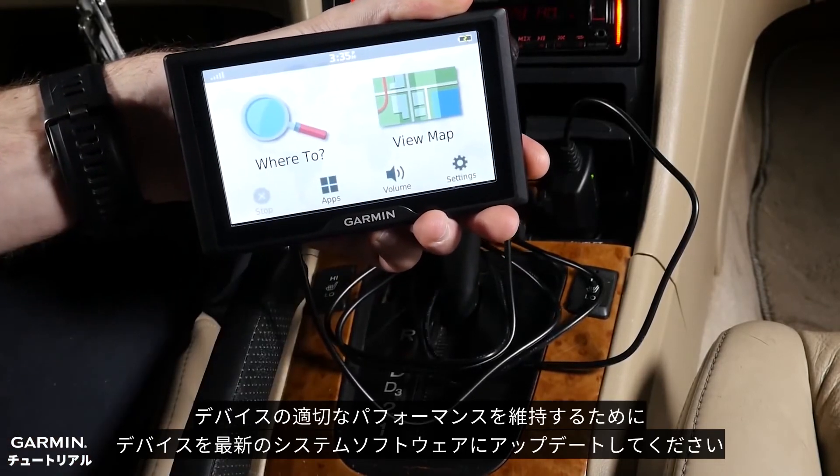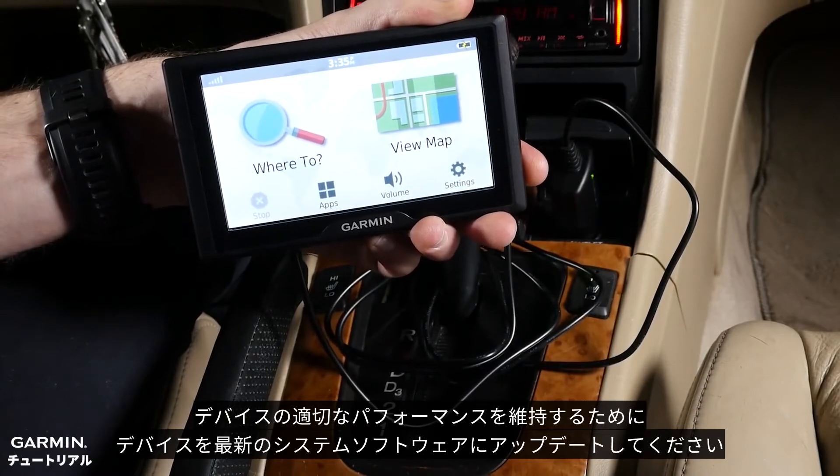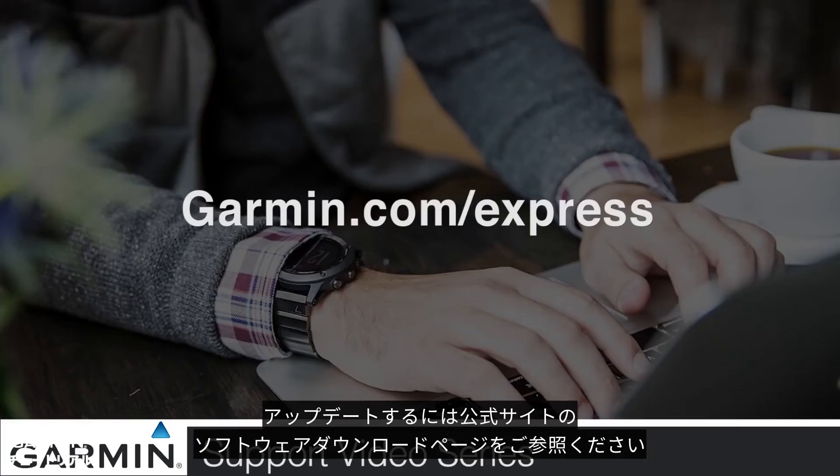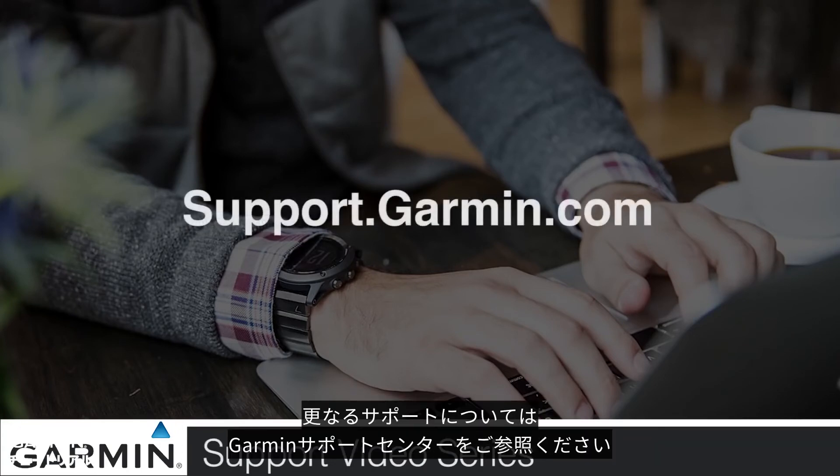To retain proper device performance, please ensure you are running the latest system software. To update, visit Garmin.com/express. Thanks for watching. For more help, go to support.garmin.com.